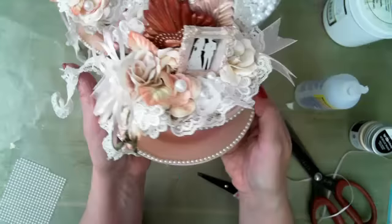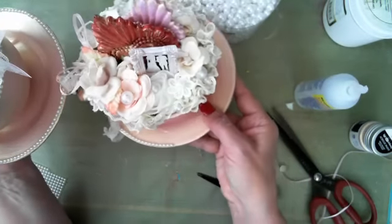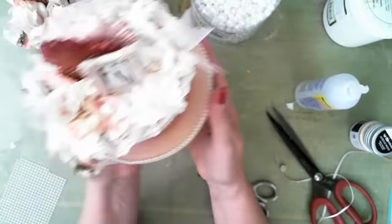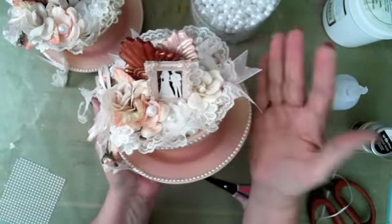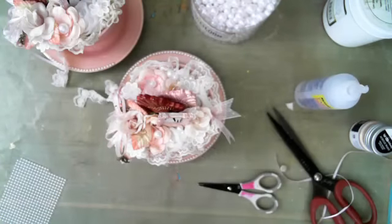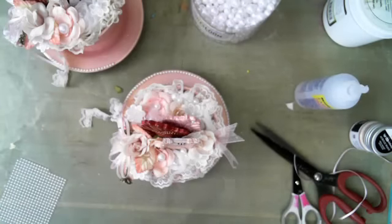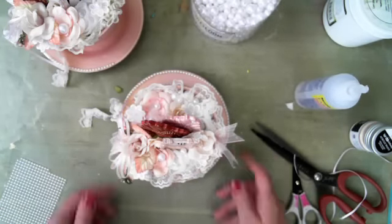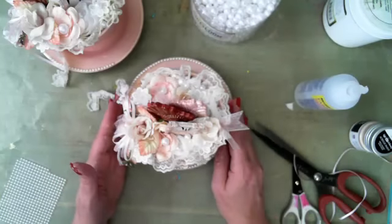Here is the original thrift store teacup and the finished project from tonight. You can go back and finish adding those pearls wherever you'd like. I also added a little pearl to the front of the heart. That is it for tonight — thank you so much for joining me, and I'll see you again soon. Have a great night!